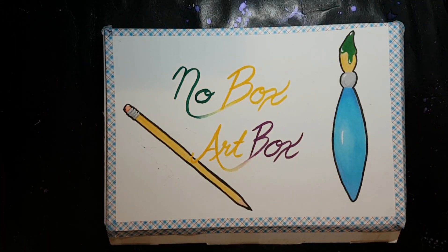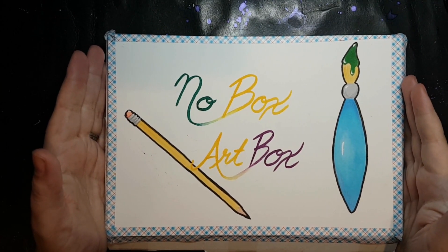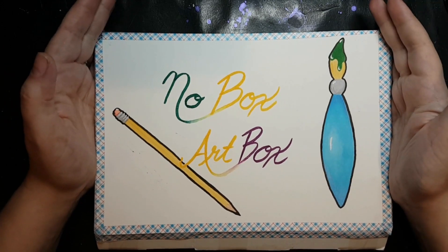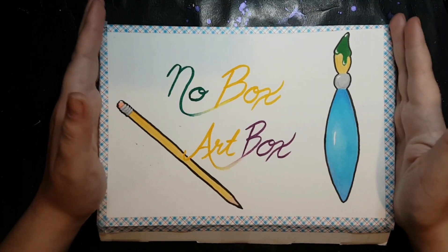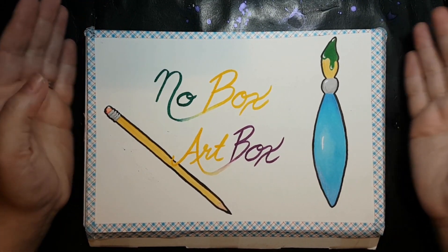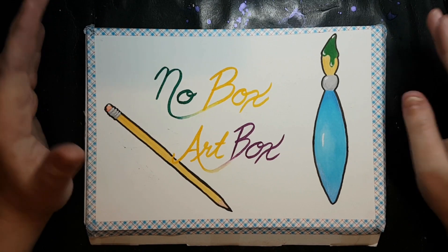Hello, and welcome back to Jenna Gets Creative. Today we are doing the No-Box Art Box challenge again — we are doing it for the 11th time here on this channel. Thank you so much to everyone else who has done the No-Box Art Box, especially if you have posted it to YouTube. Make sure I see it if I haven't so I can add you to the master playlist.